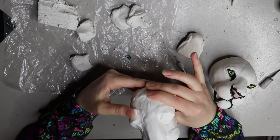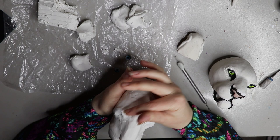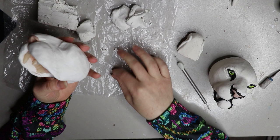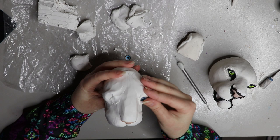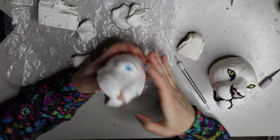Hey guys, welcome back to my channel. Today's video is going to be a continuation of last week's video where I showed you how I sculpted this white tiger's head. This video is about how I constructed everything and all the little details. If you haven't seen the sculpting video, it's the second last video on my channel — I go through the whole process of sculpting and what materials I used for this tiger head.